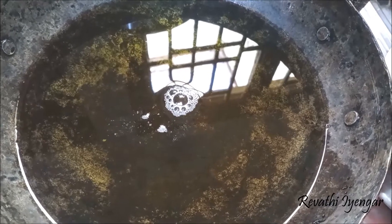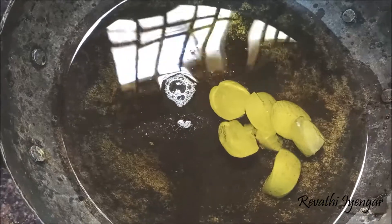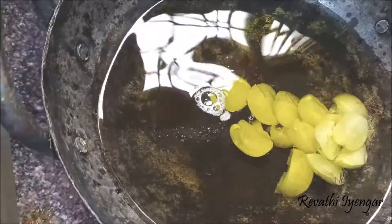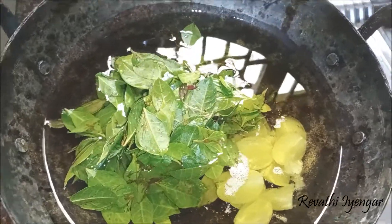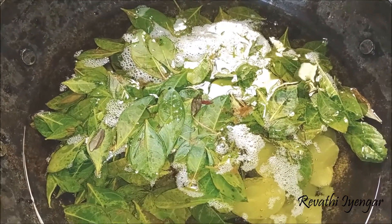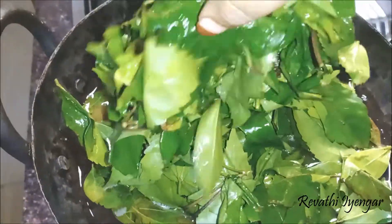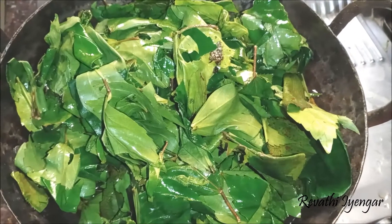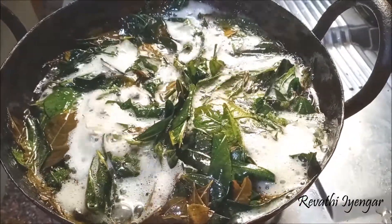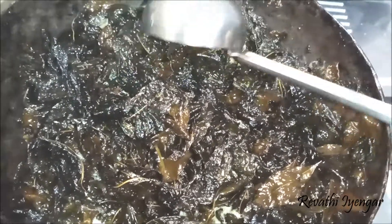Now I'm going to add some amla, a handful of mehendi leaves, and two handfuls of hibiscus leaves. Let it boil for 30 minutes. The oil has been boiled.